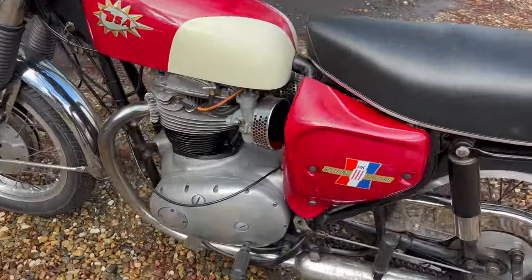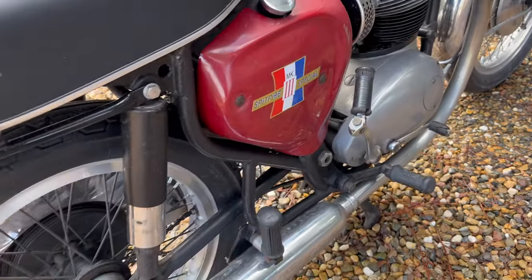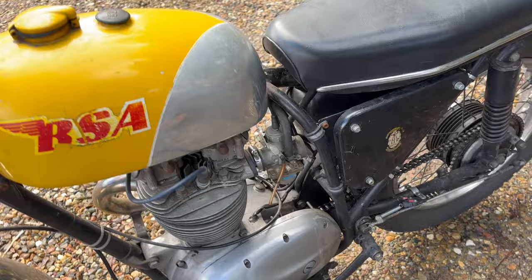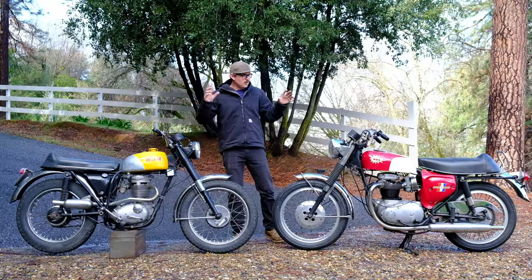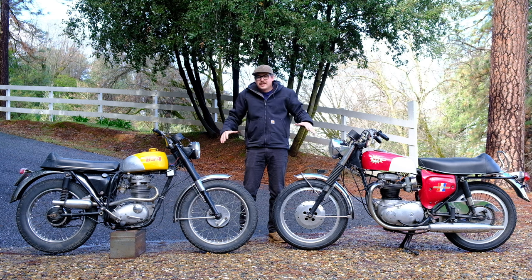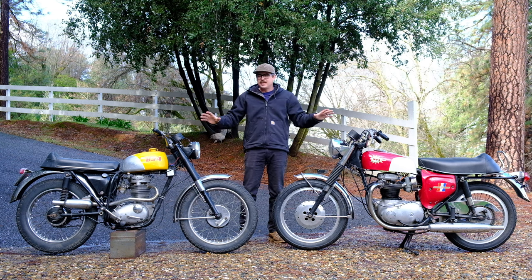This is a 1967 BSA Spitfire Mark III, and this is a 1966 BSA 441 Victor. We're going to have some beers, talk about these bikes. I've done nothing with them, so you're going to come with me on the journey of getting these things revived, running, and riding.